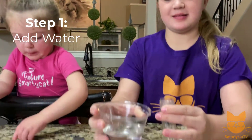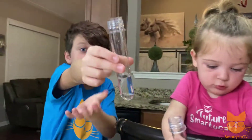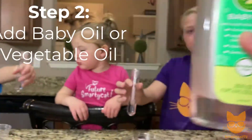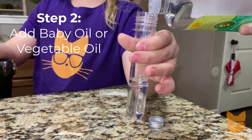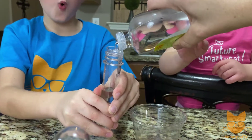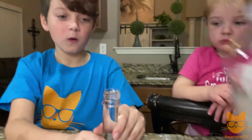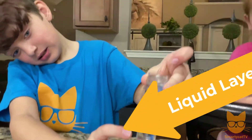Step one for the lava lamp: fill it up about a third of the way full with water. Good, JT. So now that we have the water in there, the next thing we're going to do is take our baby oil and fill it all the way to the top — I suggest the parents do this part. Very carefully fill that tube with baby oil. Hold it by the top — can you tell where the water starts and where the oil starts? They're both clear, but you can see that the oil sits on top of the water.